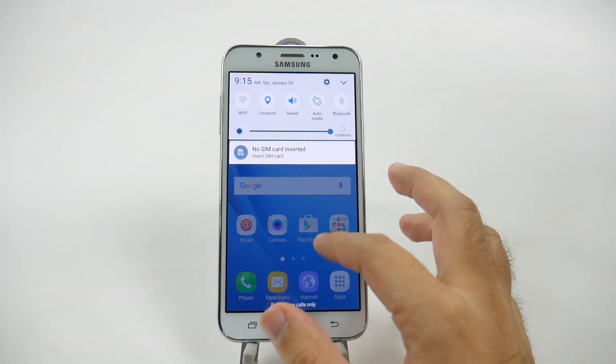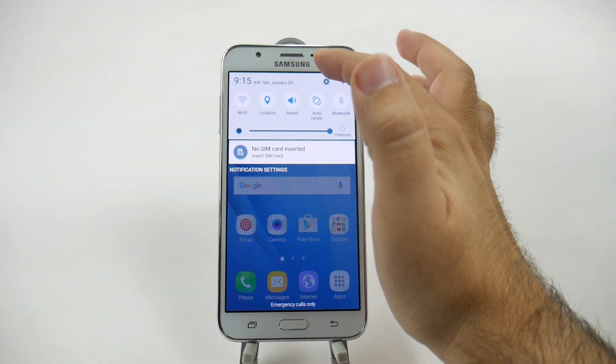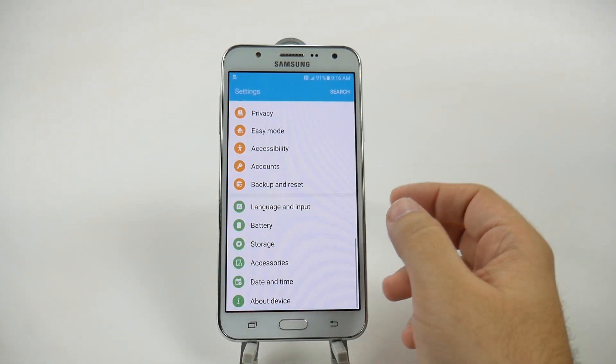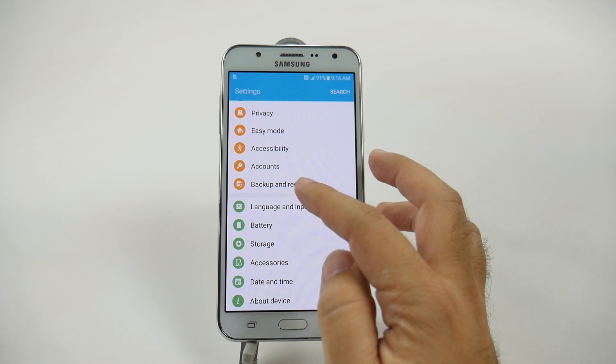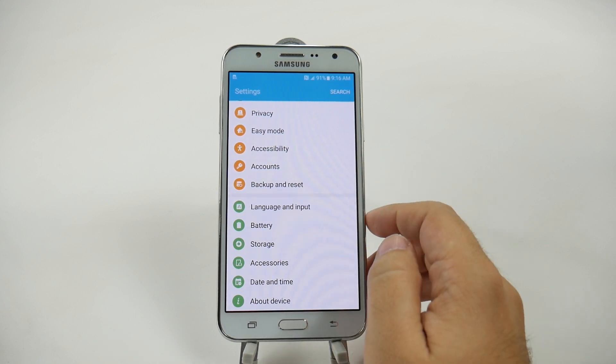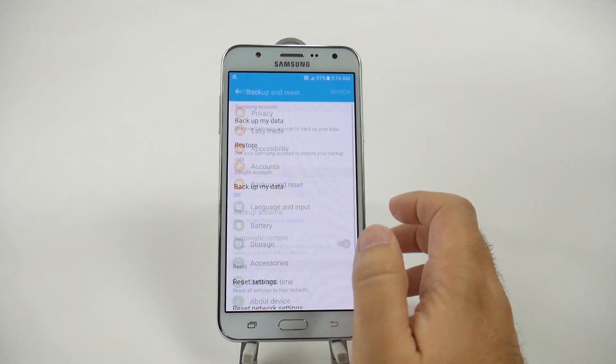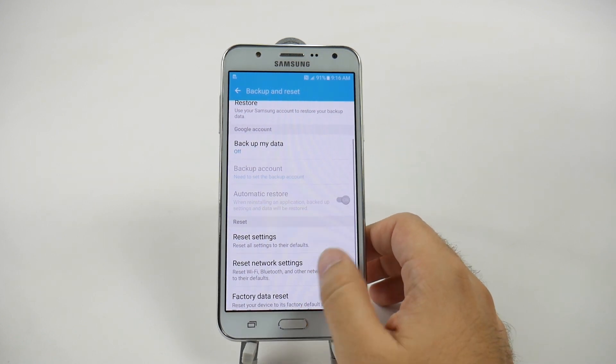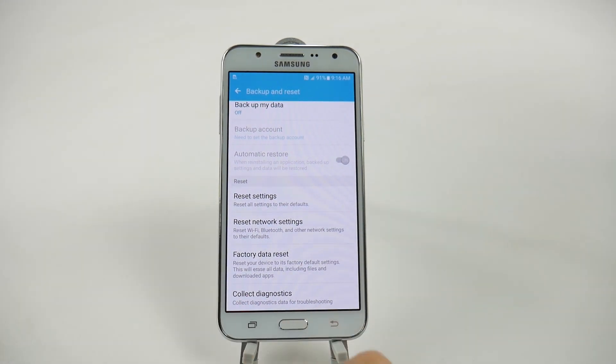You're going to swipe down and go to the settings button right up here at the top, and you're just going to scroll all the way down, and the last orange one you see right here should be backup and reset. We're just going to tap that, and then we're going to swipe down again and go to factory data reset.